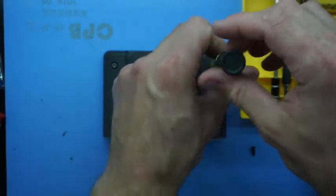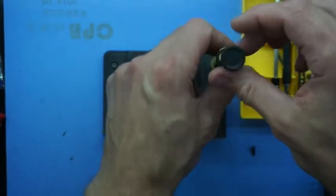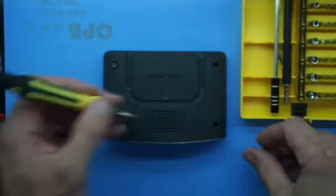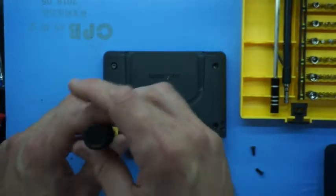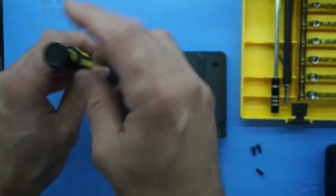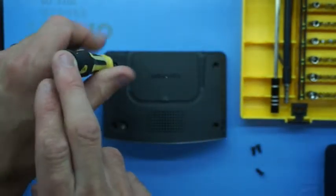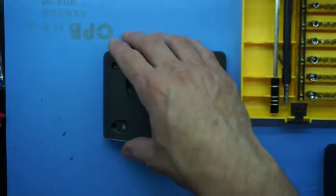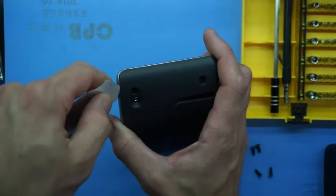Once you've undone all those screws, to begin with you'd probably want a fin pry tool, maybe a small metal spatula, something to that effect. From there we should be able to open it up. So I'll use a fin pry tool.